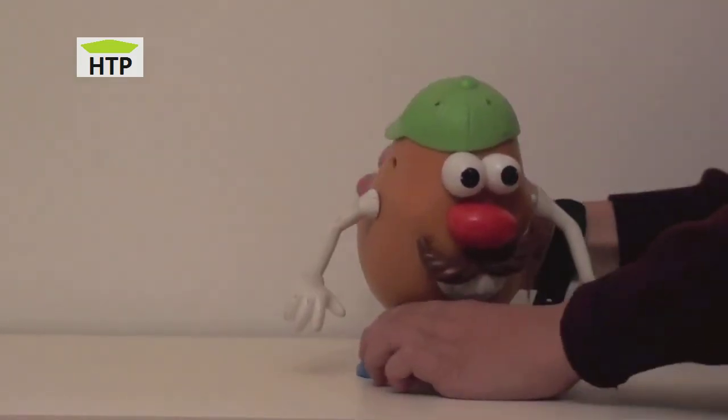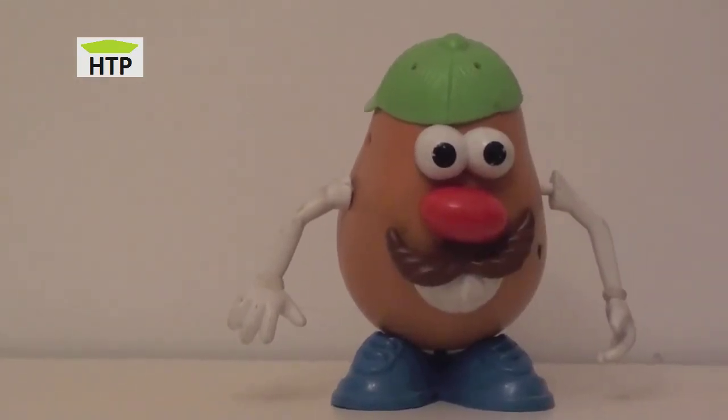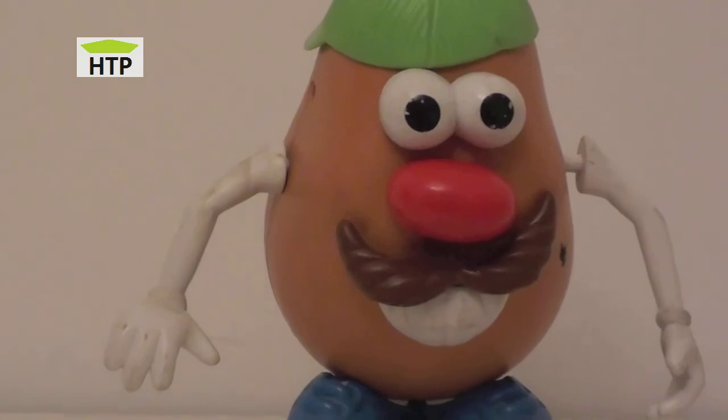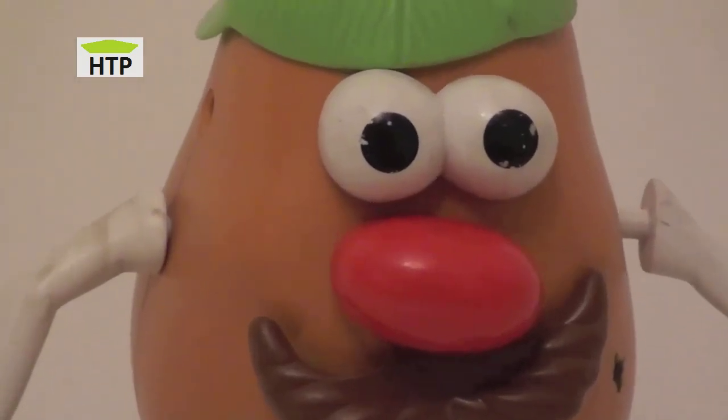Looks real. Mr. Potato Head, Toy Story. Hope you like it, kids. See you on our next review. Bye-bye.